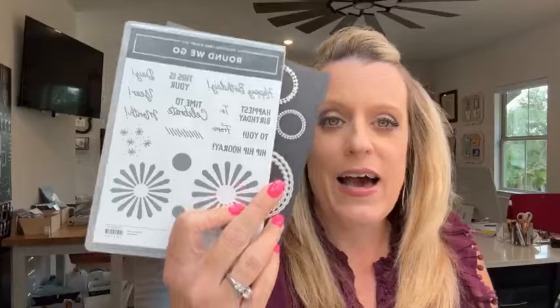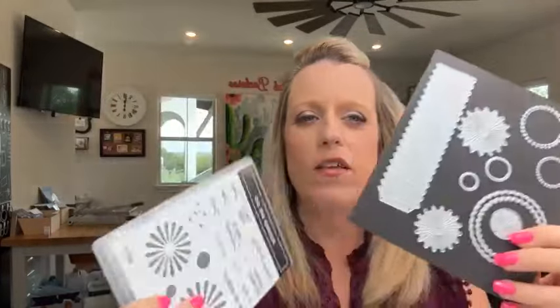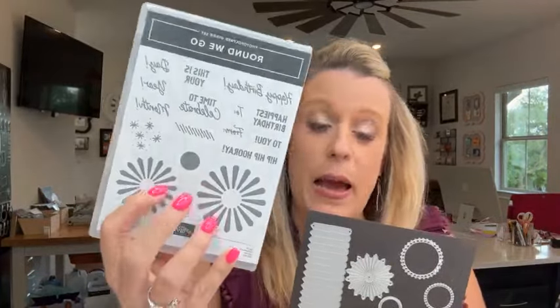We're going to use Round We Go today. This is a really cute set with great little sentiments, and this die right here is really fun - it makes a paper rosette. Paper rosettes were really popular maybe 10 years ago but they were kind of hard to make. You had to score all the lines. This die cuts it for you, so we're going to make two of those, and then use the stamps on a project as well.